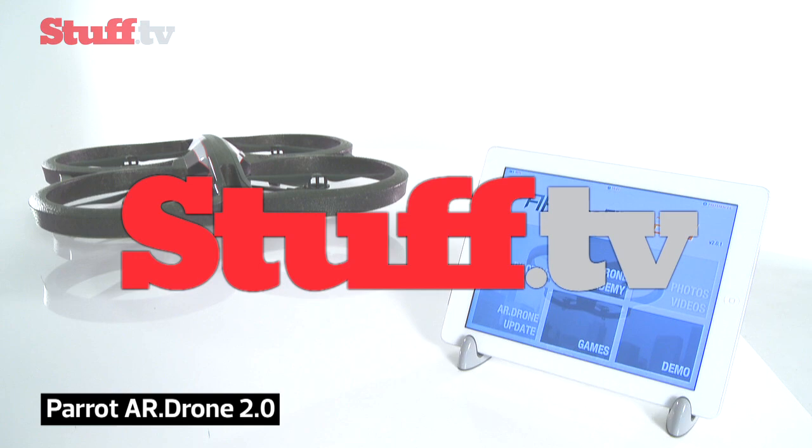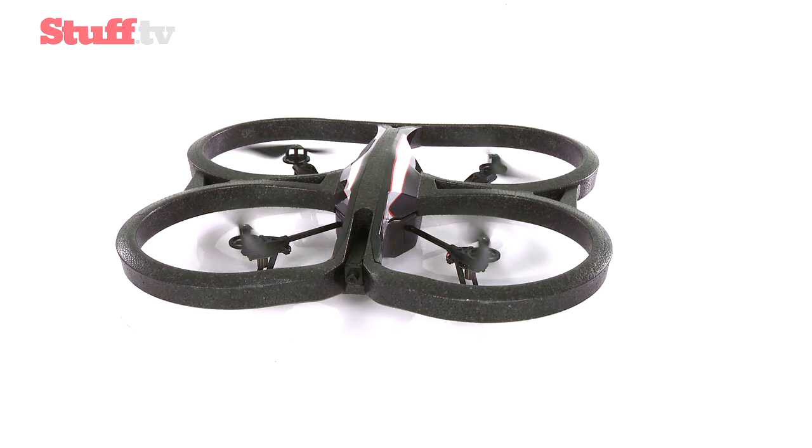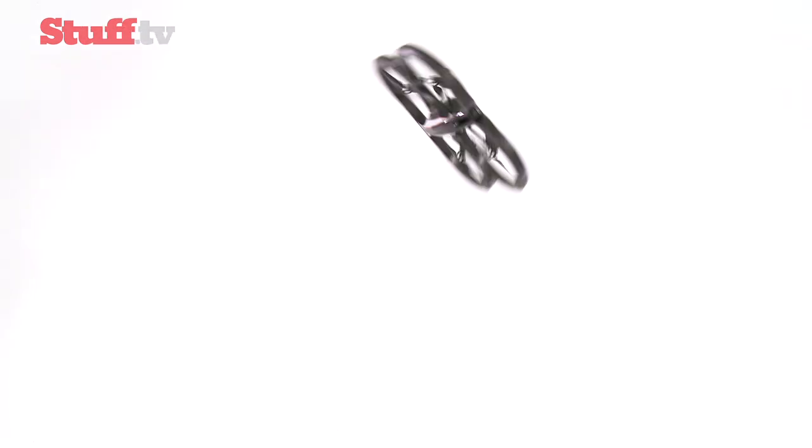The Wi-Fi equipped, smartphone-controlled quadrocopter with cameras that stream and record live video to your iOS or Android device is back. This version even does aerial flips on demand.